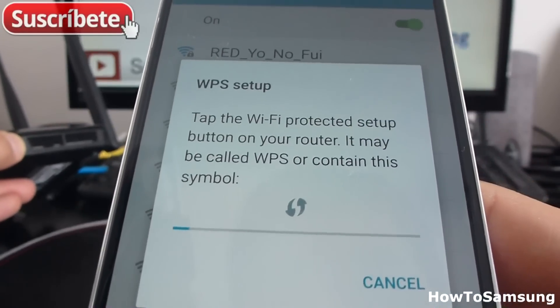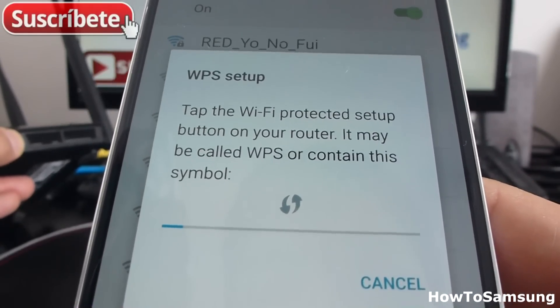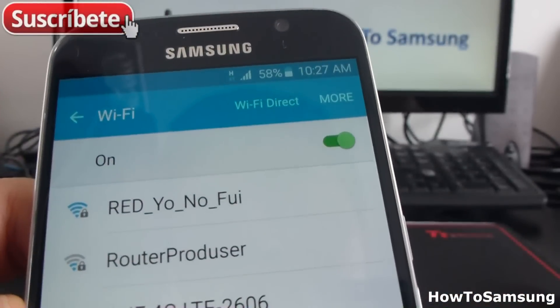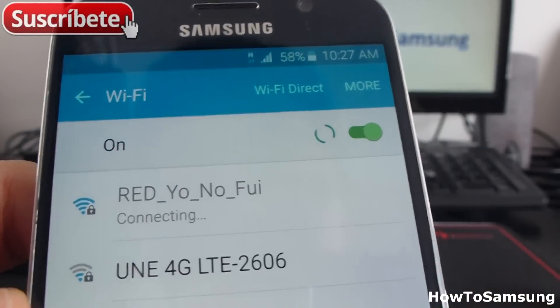Let it hold — push the button and hold it. And that's all. In that easy way, you can connect to a router.